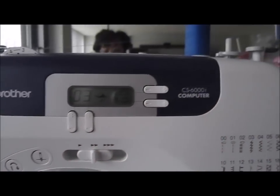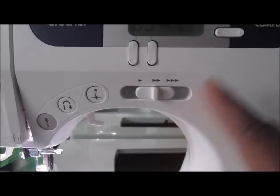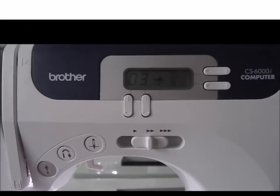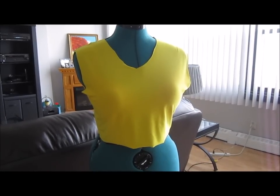This is the Brother Sears 6000i, which is my favorite machine, and we are working with stretchy fabric. This is where the top side of the thread looks like this.